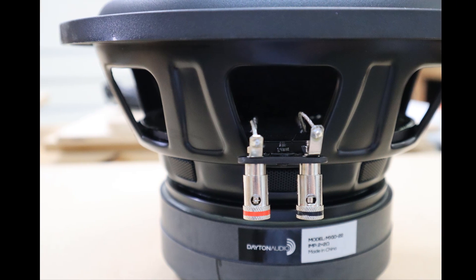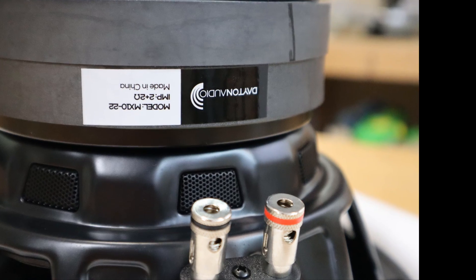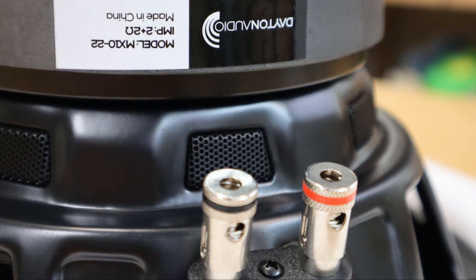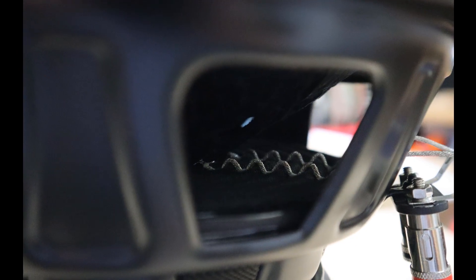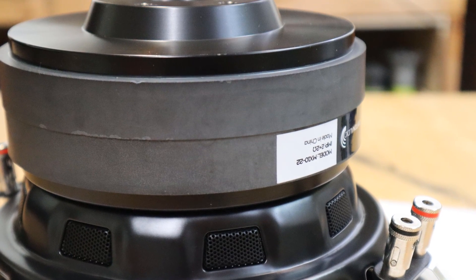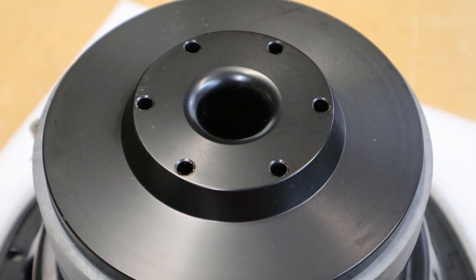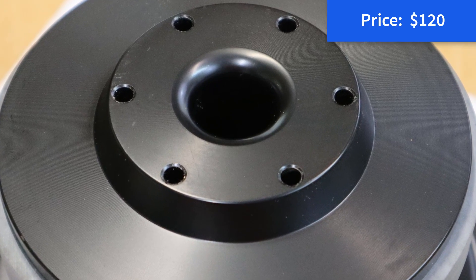Here are the speaker connections for this dual 2-ohm voice coil subwoofer. It's got some nice push dial connections that appear to be nickel plated. You can see here the woven tinsel leads along the spider. Here you can see the double stacked magnet as well as some venting on the bottom of the subwoofer. We've got a pole vent with some vents around it as well, so plenty of cooling for this subwoofer.